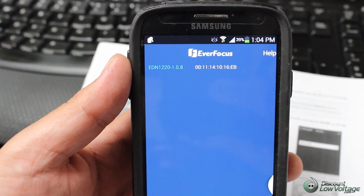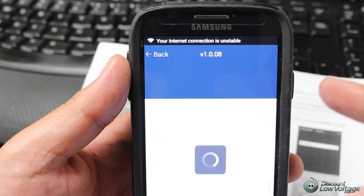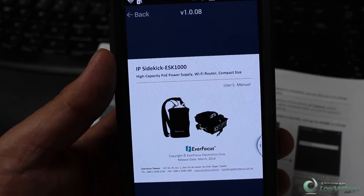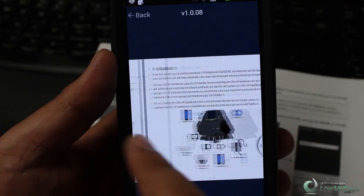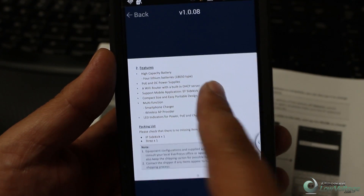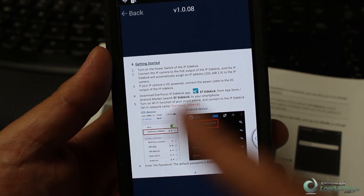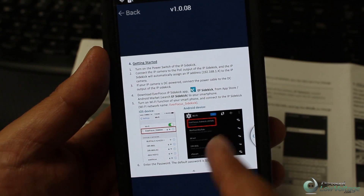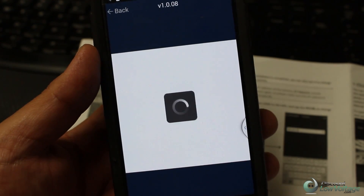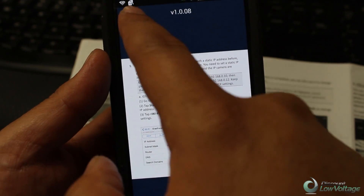One thing I do want to mention is that there is a help button here. If you press that, it'll pull up the user manual for the ESK 1000, so in case you forget a step. There's also a getting started and how-to section here. If you forget how to use it — maybe you haven't done it in a month — everything's saved for you right in the app.